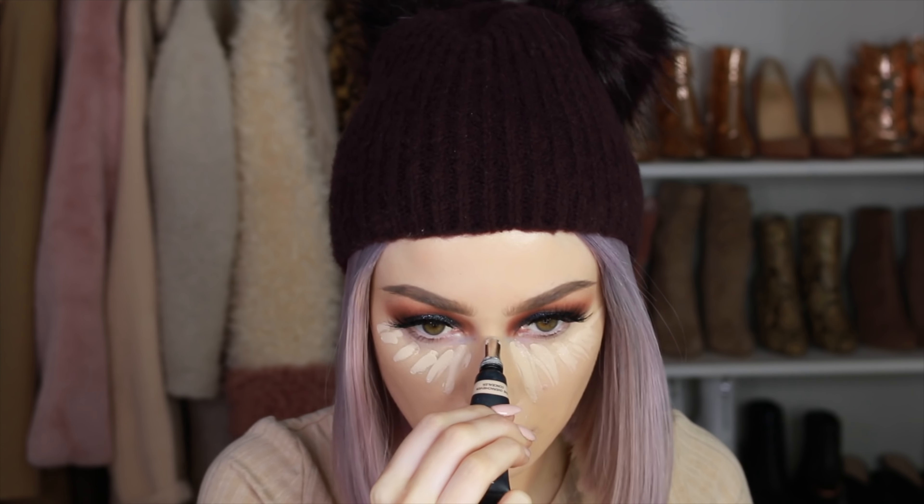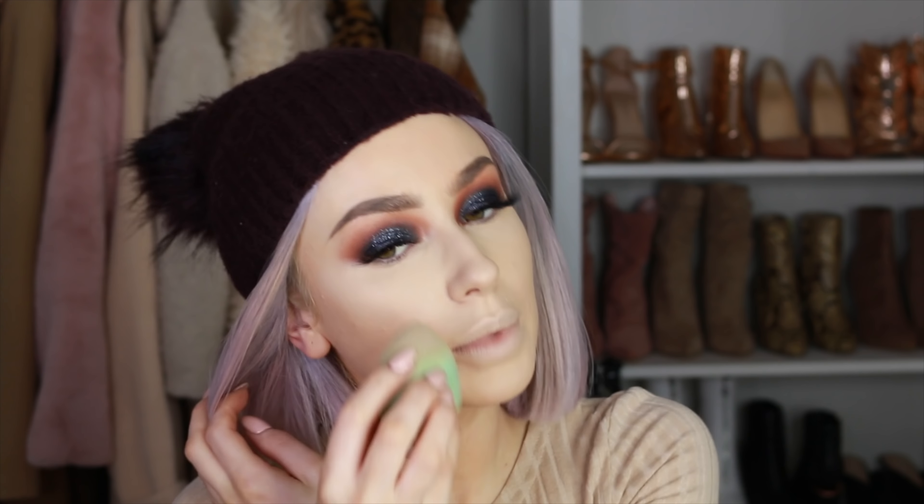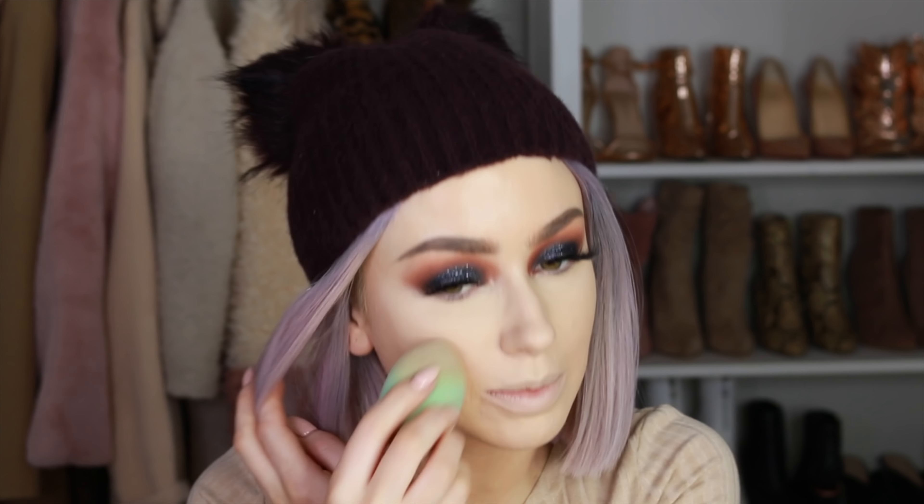To highlight I'm using my Huda Beauty concealer under my eyes and down my T-zone, then blending it out with an OFRA beauty sponge — they're very similar to the Beauty Blender and my favorites. Then I'm setting the T-zone with Hourglass translucent powder, pressing it in with the sponge so it melts into the skin without looking too powdery. I'm also pressing any leftover powder around the rest of the face, since I'll be using powder products to bronze and contour and don't want the skin too dewy.